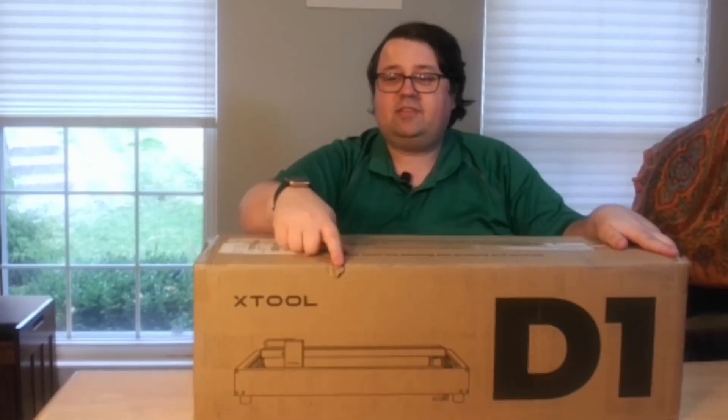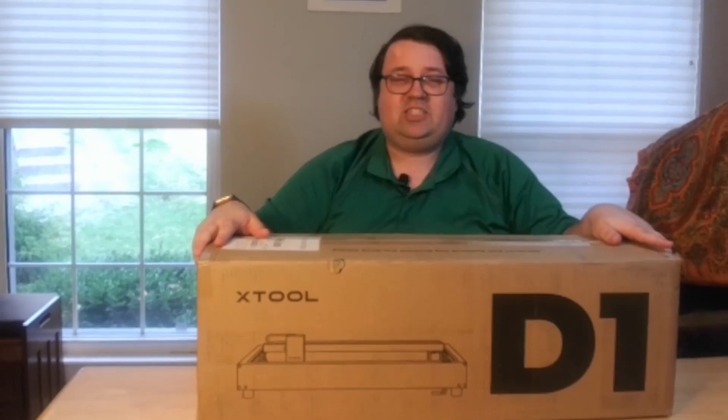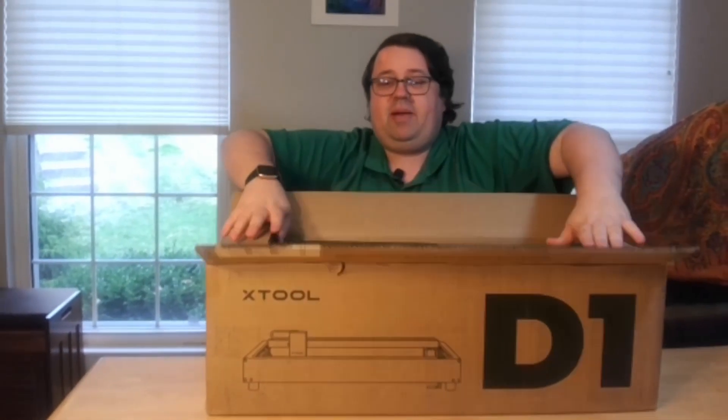Here we have the D1 box. It ran into some slight nicks during shipping, but it's incredibly well packaged so it didn't bother anything inside. And I am going to head to a space to assemble.